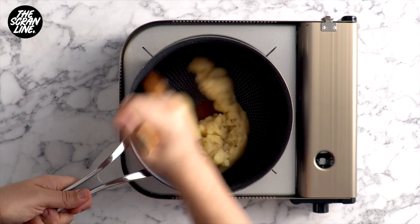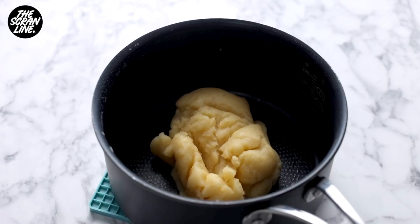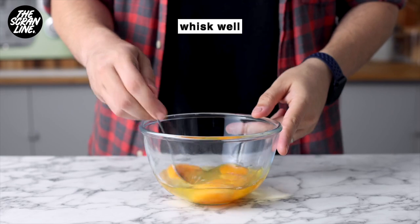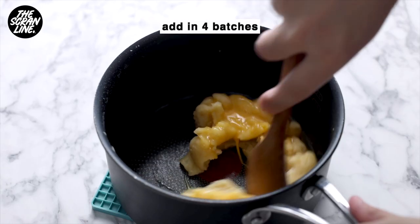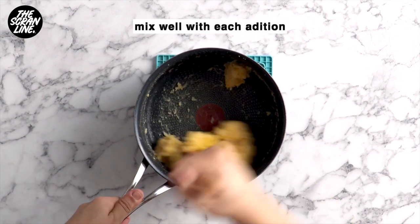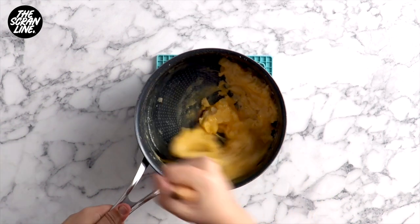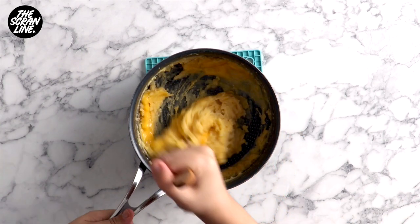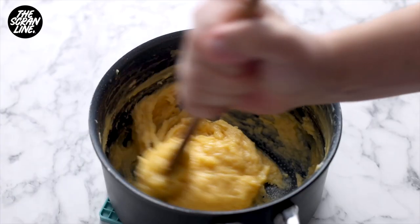After two or three minutes of stirring, take this off the heat and let it cool in the pot for about 10 minutes. In the meantime, whisk your eggs together. You're going to be adding a quarter of the eggs into the cool dough and mixing until well combined, then add the next quarter — adding one egg at a time and continuing until all the eggs are in the dough. The mixture will begin thinning out, getting glossy and kind of sticky.